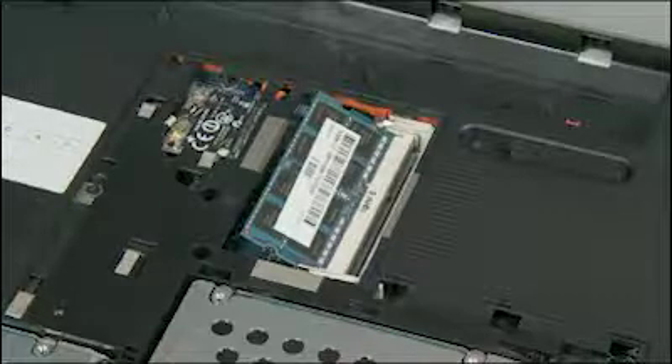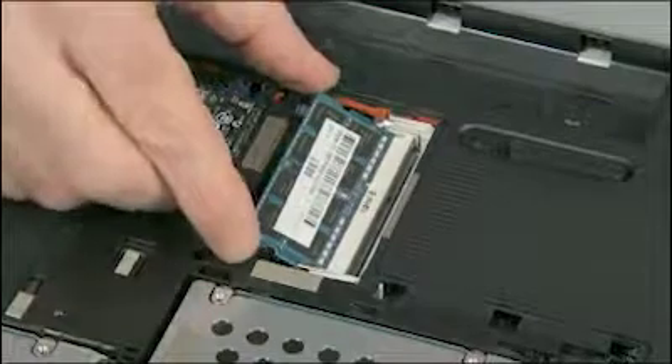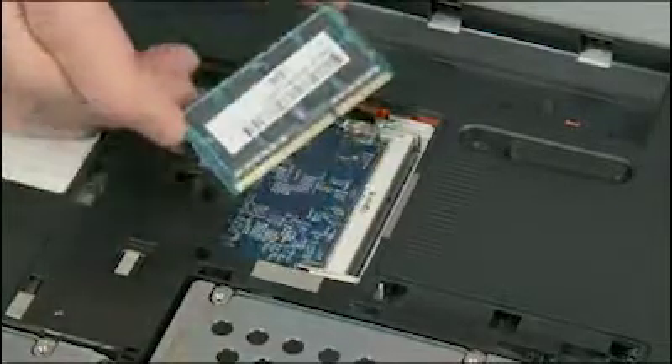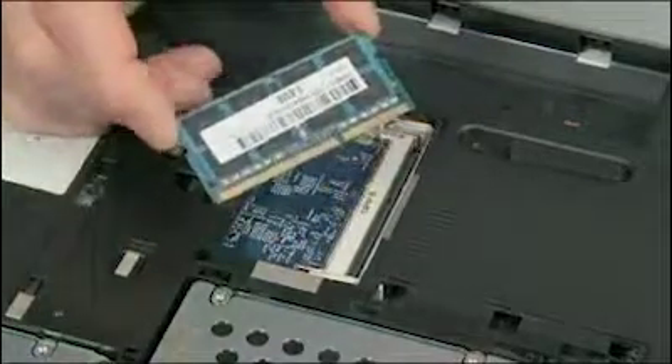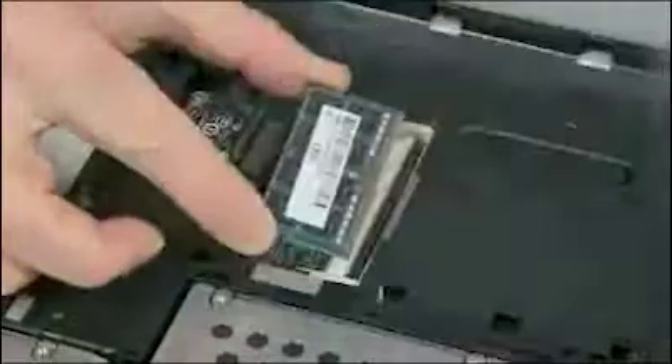Grasp the memory board by the edges and pull gently to remove it. Place the memory board in a static dissipative bag. Grasp the memory board by the edges and remove it from the static dissipative bag.